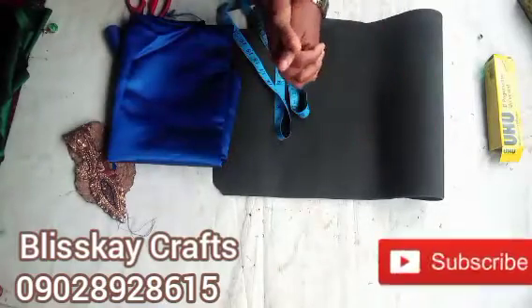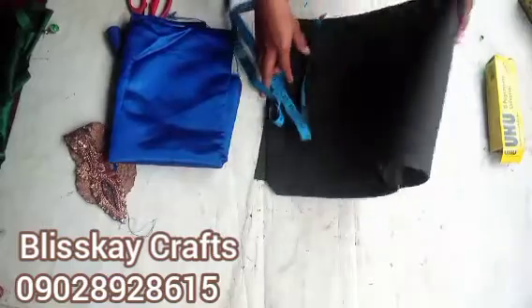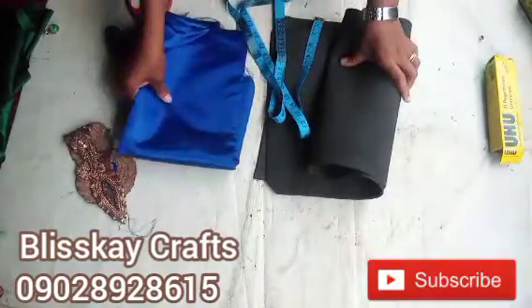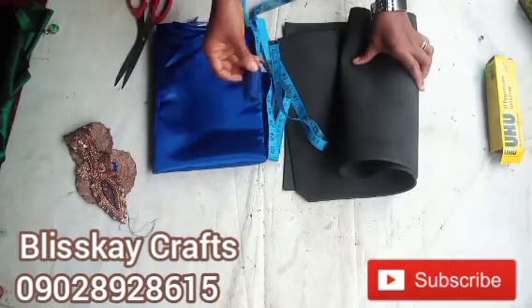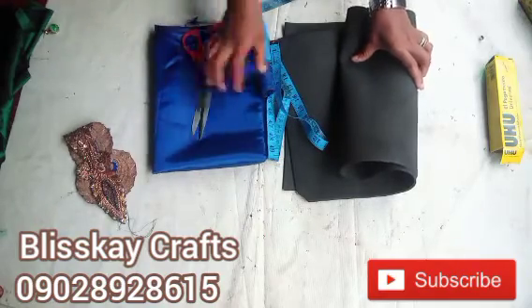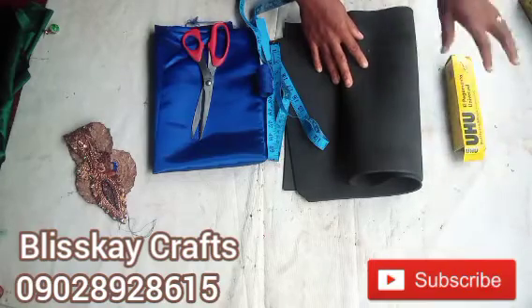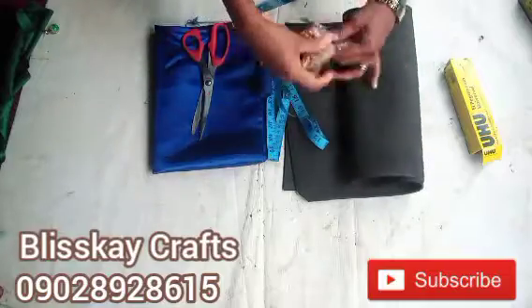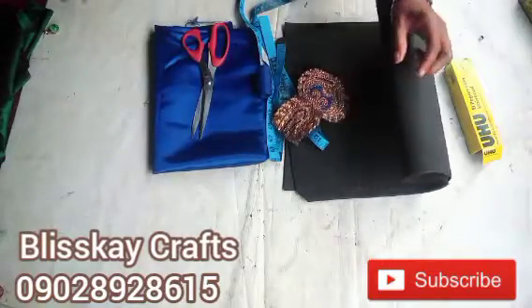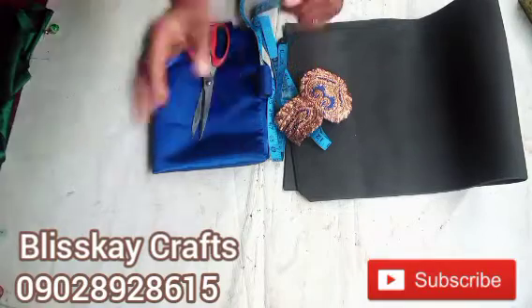These are the materials needed. We'll be needing this marker, certain fabric, measuring tape, thread, scissors, UHU gum, and an applique or accessory — any accessory of your choice. Now let's begin.